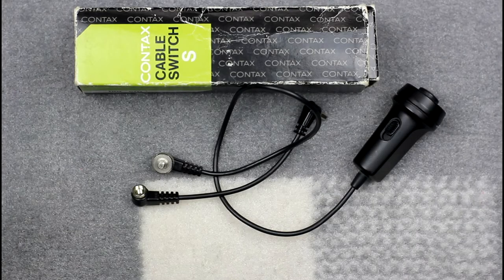The Cable Switch S is used on Contax RTS and Yashica FR series cameras equipped with an electromagnetic cable release socket. This has a different connector to the initial cable switch — a circular connector with a screw thread that screws into the cable release socket on the camera or motor drive. The operation of the cable release component remains the same, including the use of the lock switch.